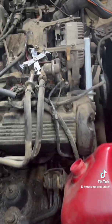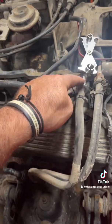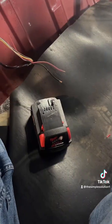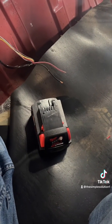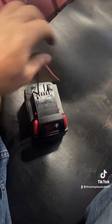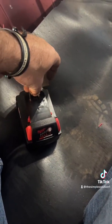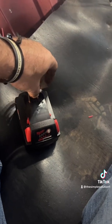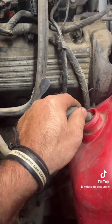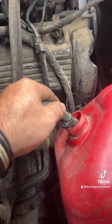Next step is to grab an old gas jug and use your tool to release your feed line — the one without the regulator — and put it in a jug. I already have the harness gutted out of this car, so I'm draining the main tank. I use a Milwaukee battery to hot and ground pump the gas into the gas jug to remove all the gas from the tank. You can see that the gas is coming out of there.